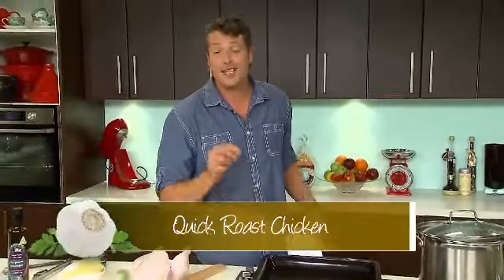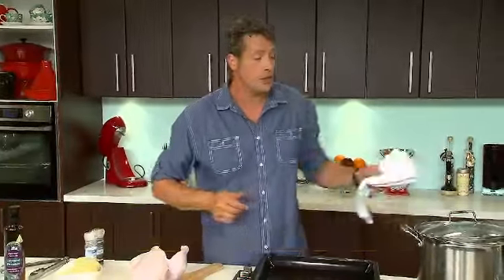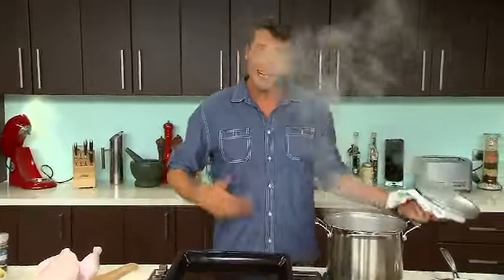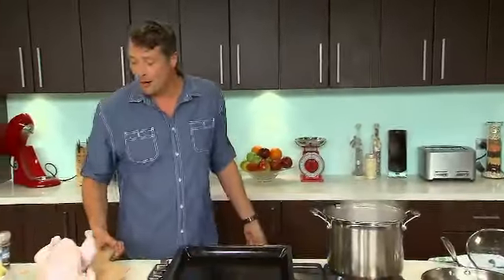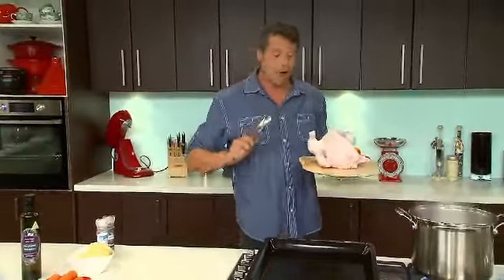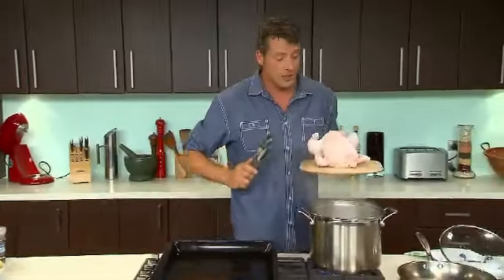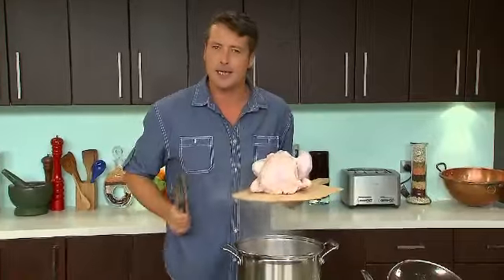Roast chicken. This dish should be at the core of everybody's repertoire as far as I'm concerned, and I'm constantly surprised at how many people say, how do you roast a perfect chicken? First thing you need to do is buy one from Leonard's. This is a 1.6 kilo chicken, guaranteed fresh, awesome size — it's totally pretty. And this, my quick roast chicken, is a guaranteed way to get a really, really tasty little bird.